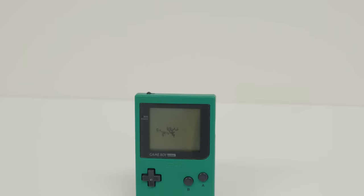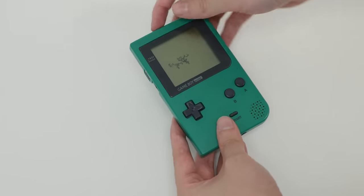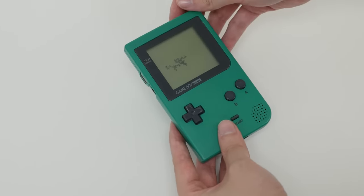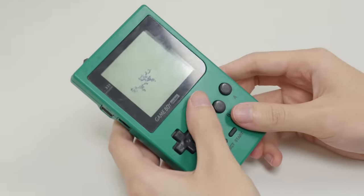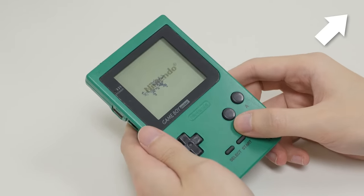Welcome back, or if you haven't seen the first part, welcome... front. In part one, we started looking at this junk Game Boy Pocket. It didn't turn on, and the screen had this strange pattern on it. We did eventually get it to work — if you'd like to see how, go ahead and click the iCard in the corner. But now, let's go ahead and continue.